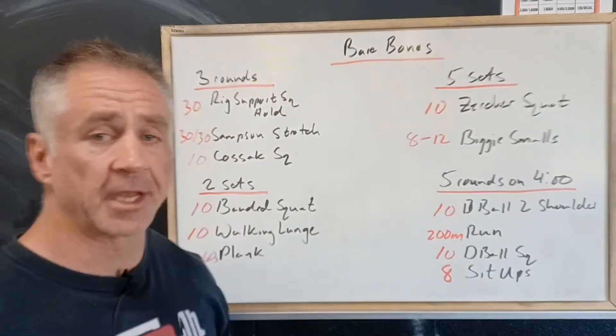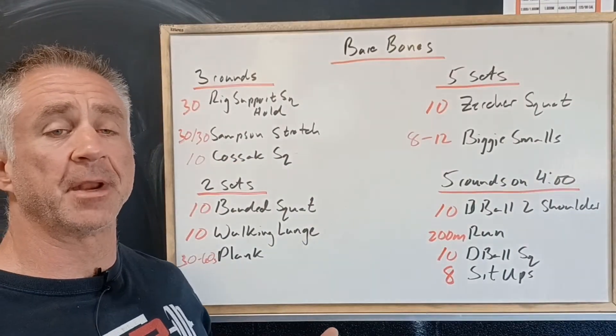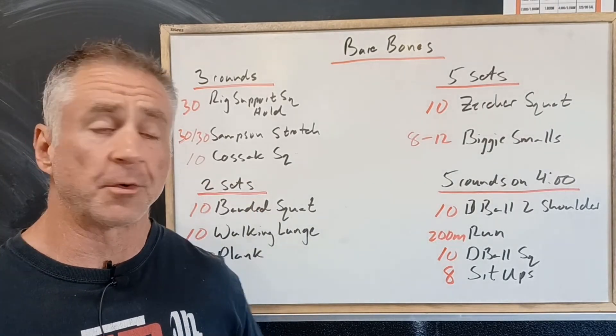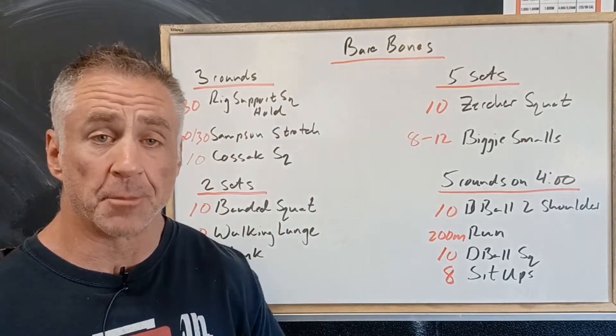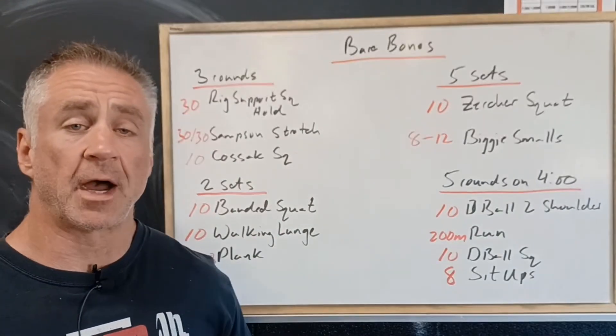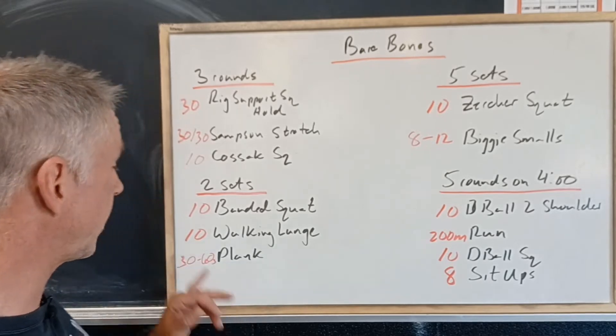The Samson stretch is where you're going to be in a lunge position reaching up nice and high. The Cossack squat is squatting left and right, working on some good hip mobility. Then two sets of banded squats — we're going to have the band around our knees pushing our knees out as we squat.